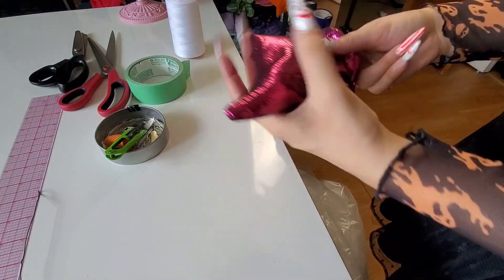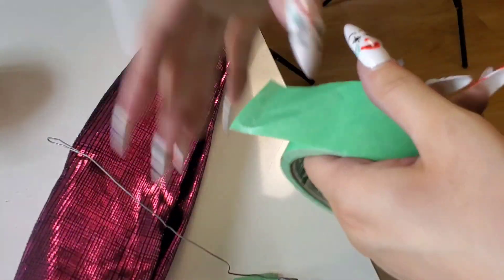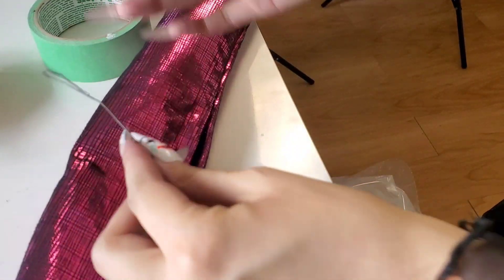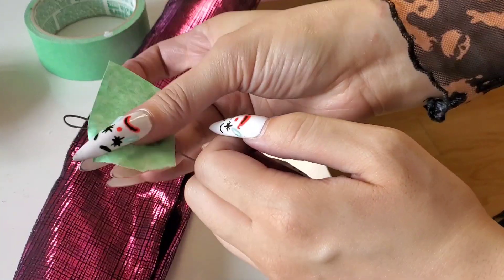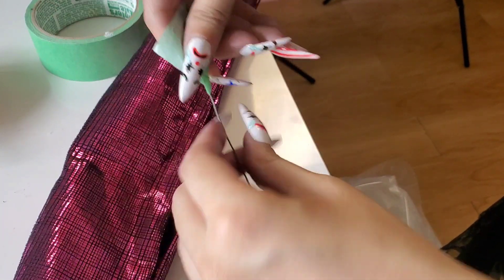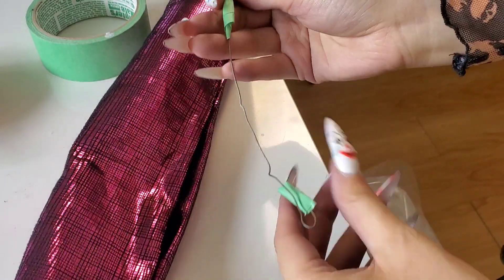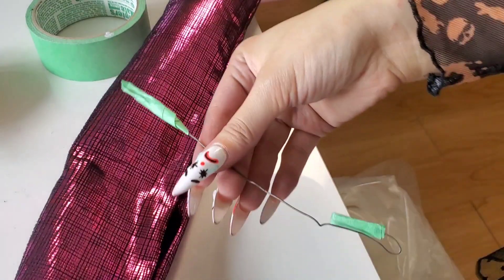Then I proceeded to do a completely useless step — adding wire. My one brain cell told me the twisting of the pipes could only be achieved with wire inside, otherwise it would fall apart. Little did I know this would be the dumbest waste of time. I'm not even going to try to explain what I was doing here — let's just skip ahead.